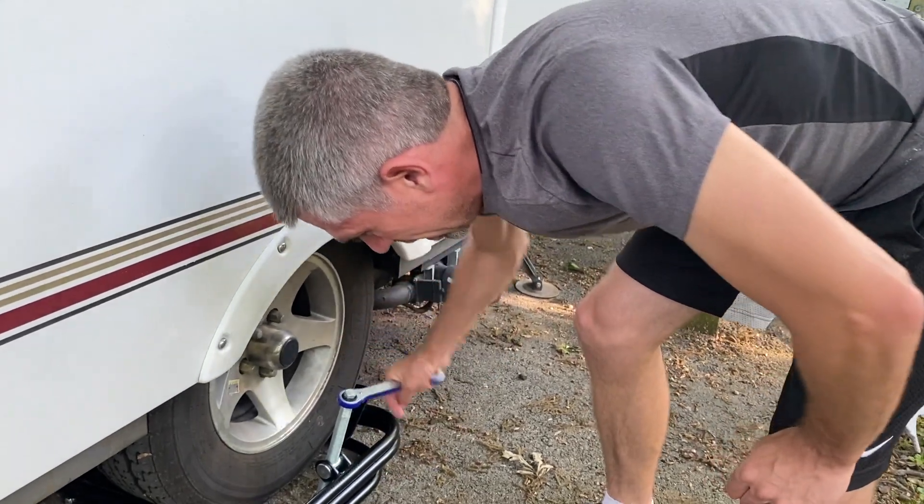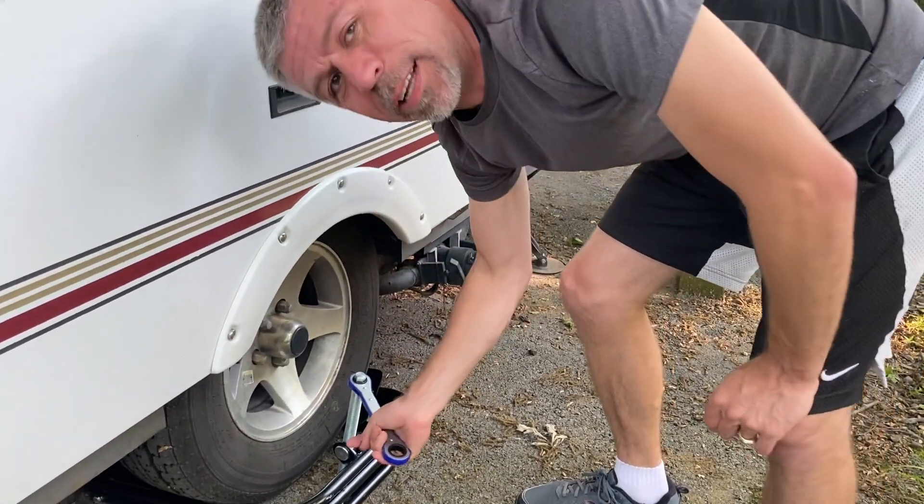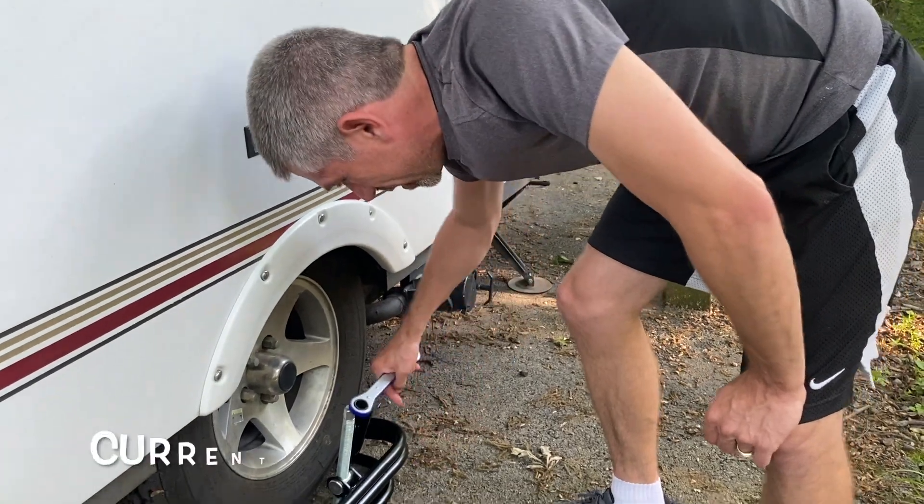Hi, how's it going? So how bad is the wrench? Because I heard the wrenches are terrible. The wrench is great — it must have been upgraded. It's ratchet.